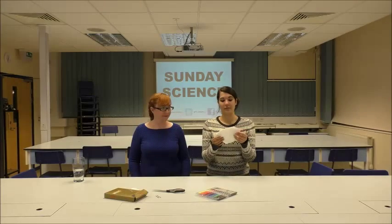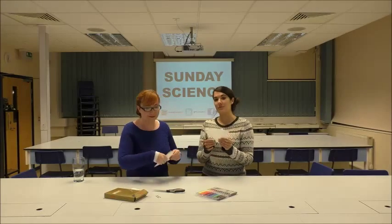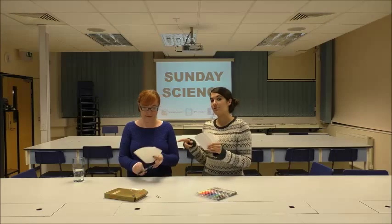The next thing you need to do is prepare your coffee filters. Take one of your coffee filters and cut the paper into some thin strips that you can fit into your container.